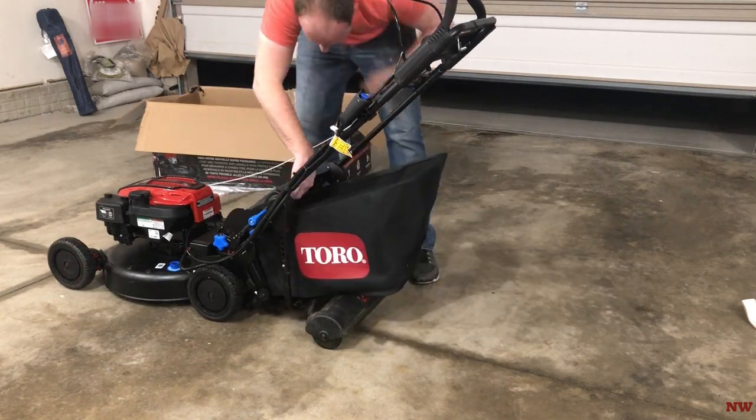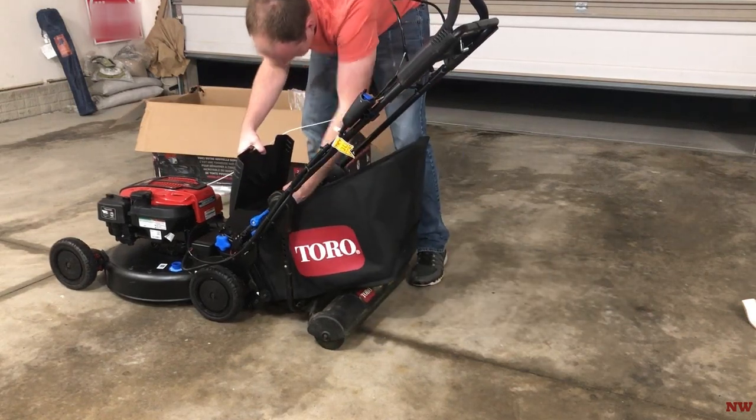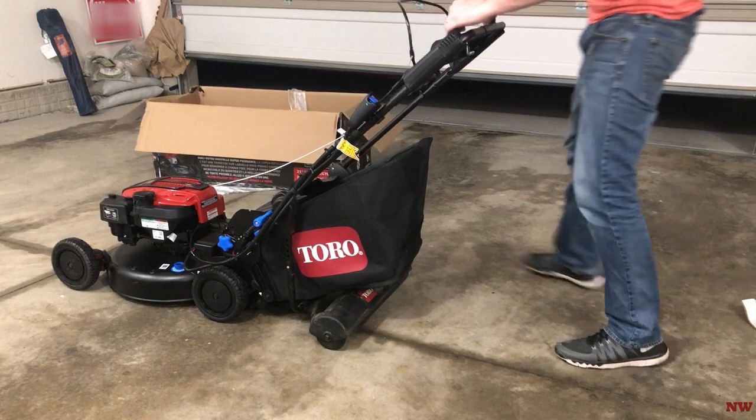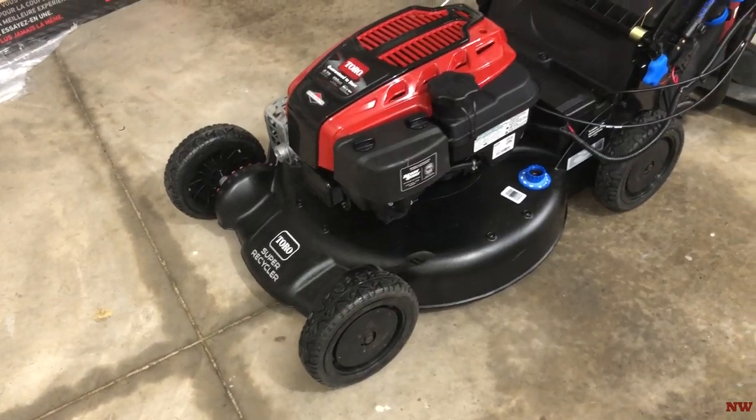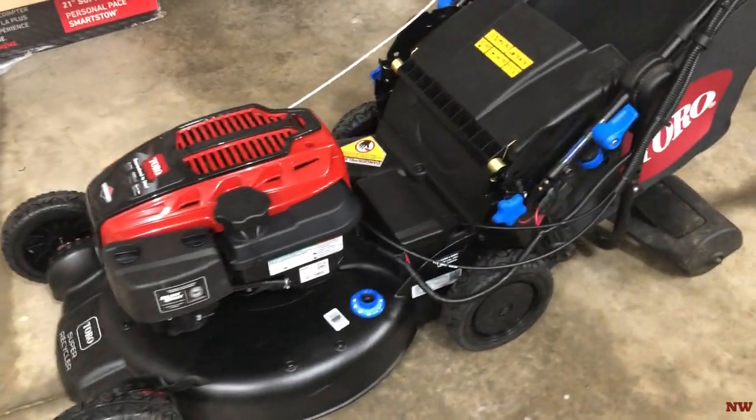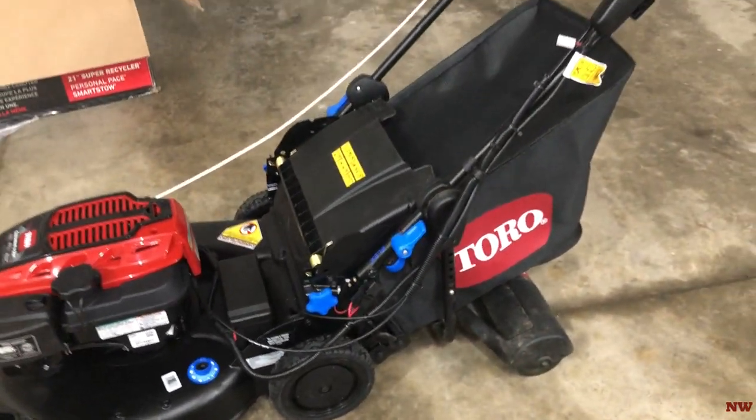That's all I've got for you here today. Stay tuned — coming up in the near future I'm going to have a full in-depth review of how I think this mower operates. Be sure to subscribe if you so desire. I appreciate you guys hanging out with me here. Hope you have a great day. Thanks guys, take care.